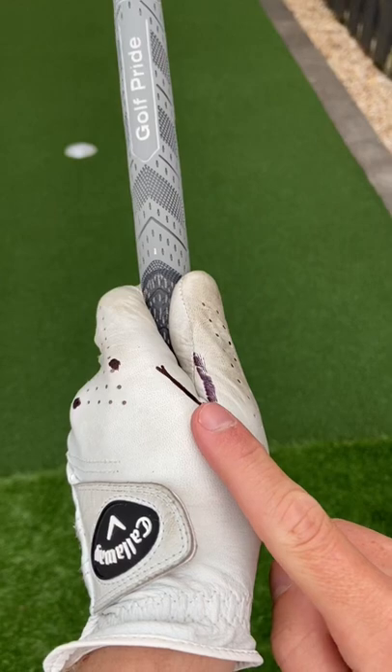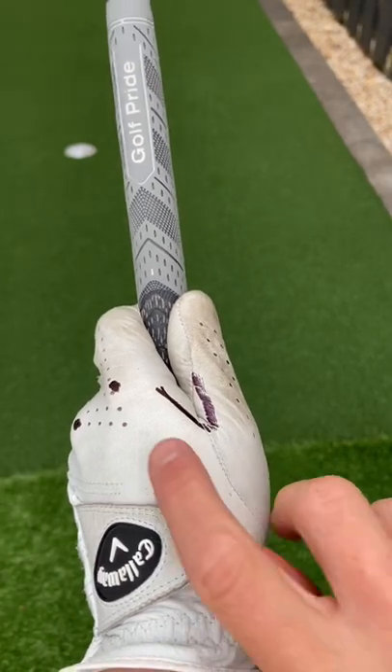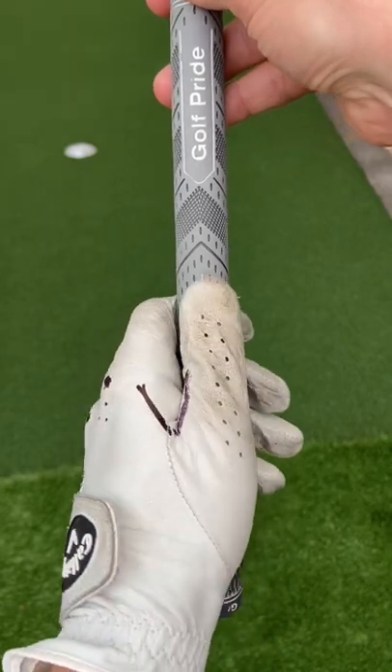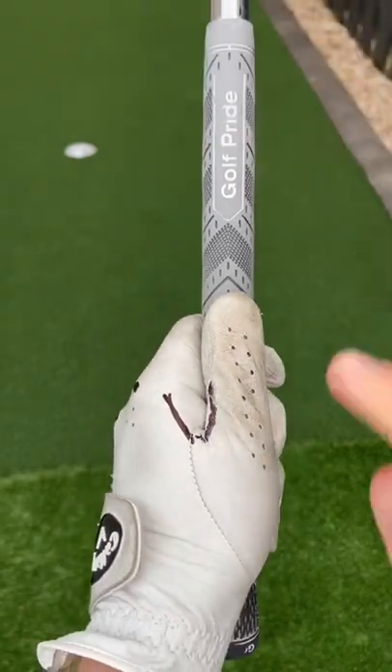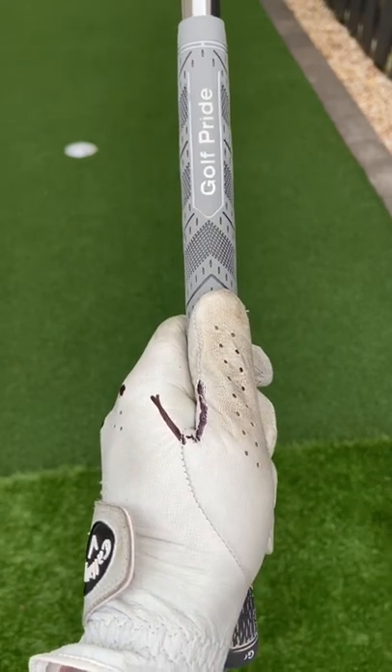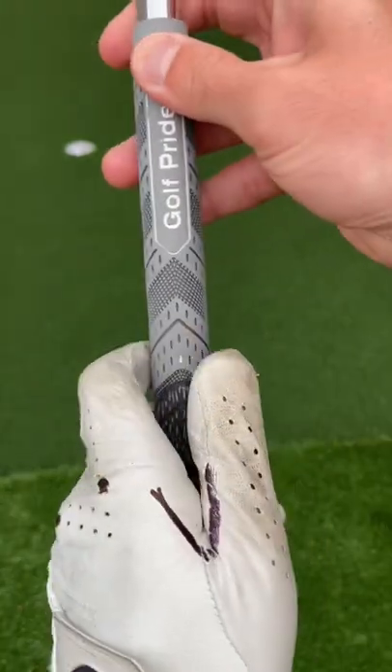You've got a good grip when this V points up to your right shoulder and you can see both your index and your middle knuckle. If you've got a weak grip and you hit a slice, you may only be able to see one knuckle, and the V shape will be pointing up to the middle of your body.